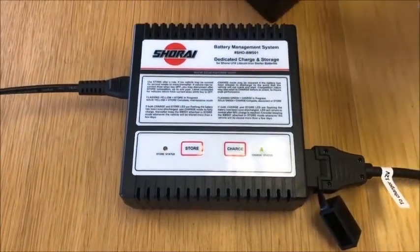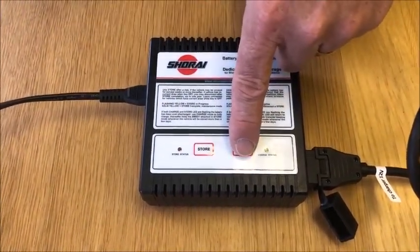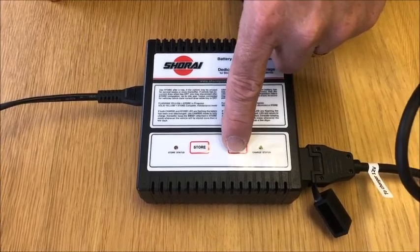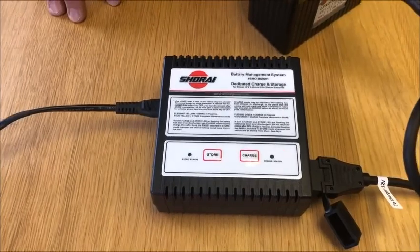When you want to charge, you press the charge button and you'll hear three little beeps first of all. And now it's started to charge.